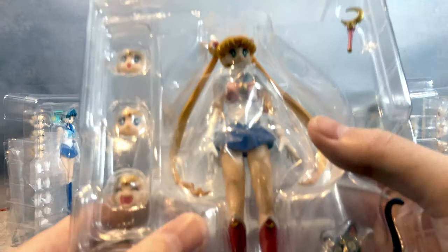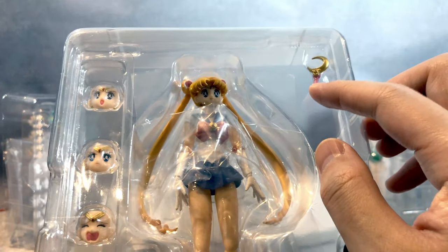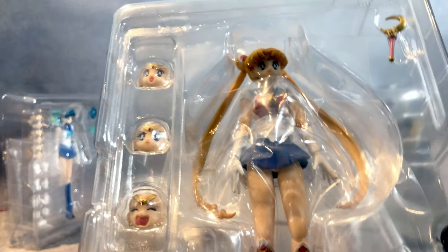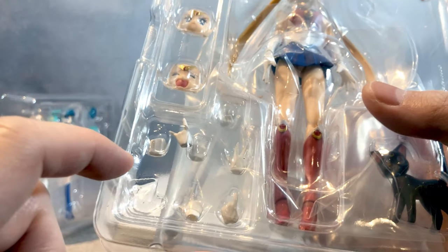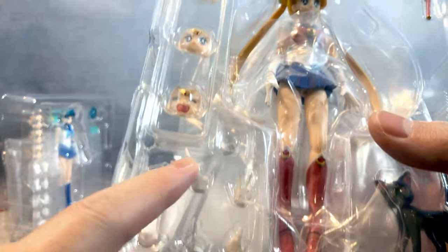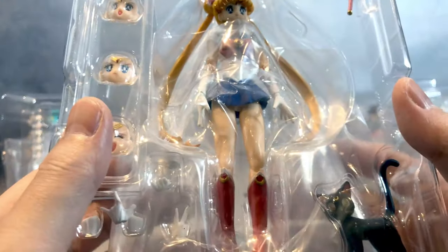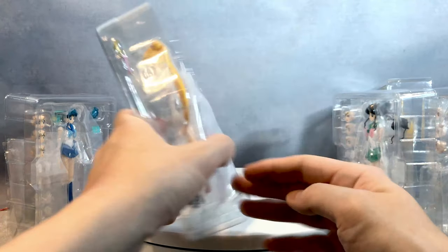And let's go to the main protagonist, Sailor Moon. She comes with total four face sculpts and a baton. I was surprised that she doesn't come with a tiara that she can throw — that's a little bummer. She comes with an open hand pre-installed, two fists, a pointing finger hand, an attack hand they always use, another hand going like that, and a dedicated hand to hold onto her baton.